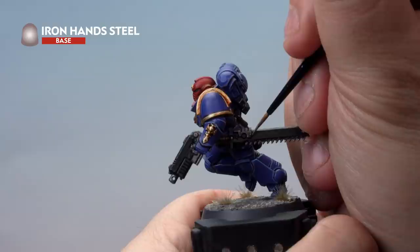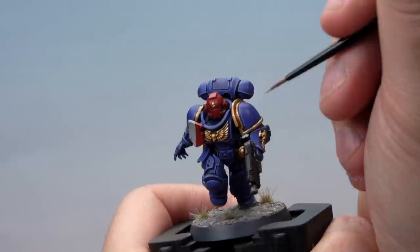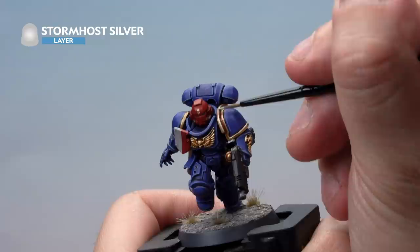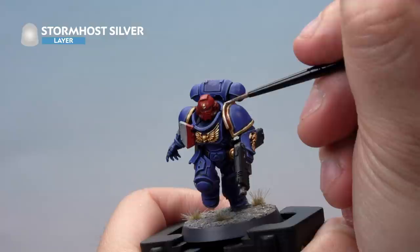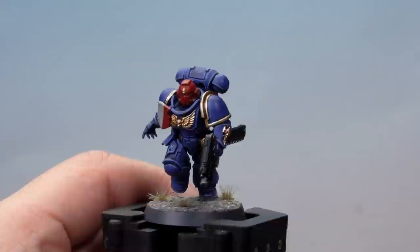Next up, we're highlighting the silver parts of the miniature with Iron Hand Steel — again using a small layer brush, just highlighting the edges of the metal parts. And last but not least on the metallic areas, we're giving a very fine highlight of Stormhost Silver to both the gold and the silver, applying it to the very edges of the metallics. On large rigid areas you can use the edge of the brush to get a really easy, fine highlight. With the gold and silver highlighted with Stormhost Silver, the metallic areas are complete.